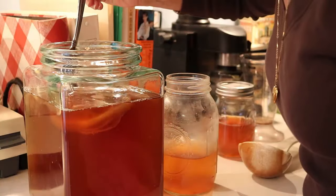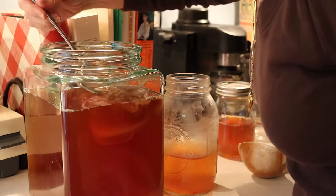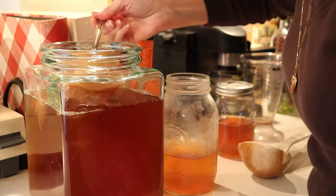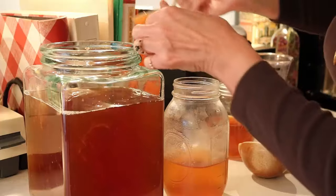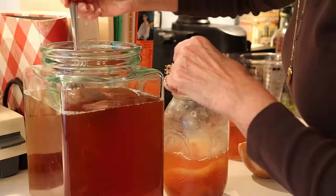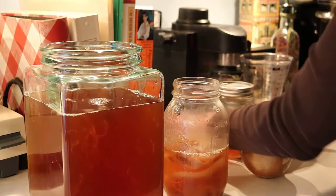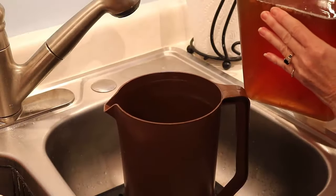You also want to save the scobies. Now there are two in here — the original mother and the baby. There's one on top and that's the baby, and they are separate. You can give one to a friend if you want. I'm going to put the original mother into the jar with some sweetened tea. The other one is thinner but it's still a scoby. They'll go in the refrigerator to make another batch.